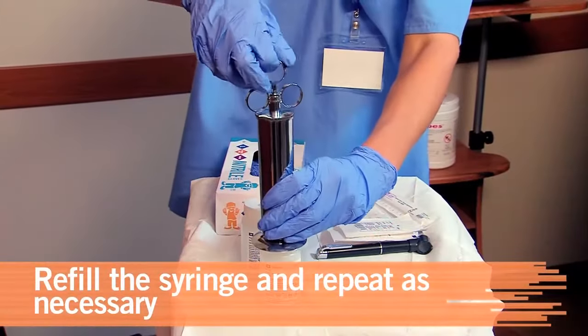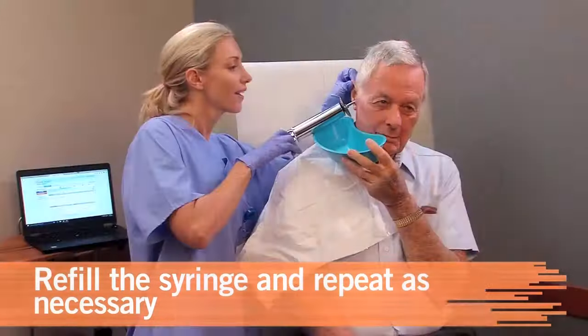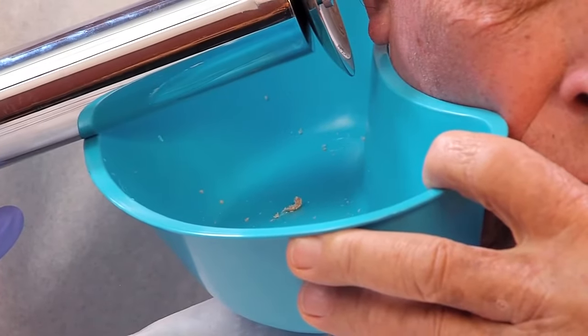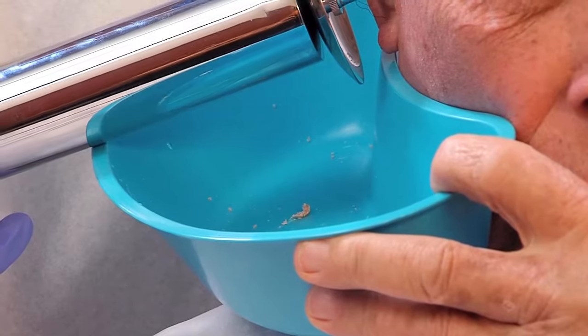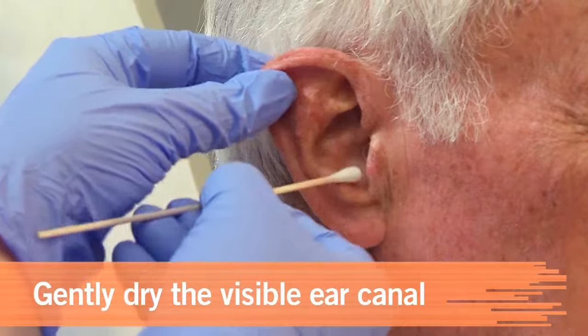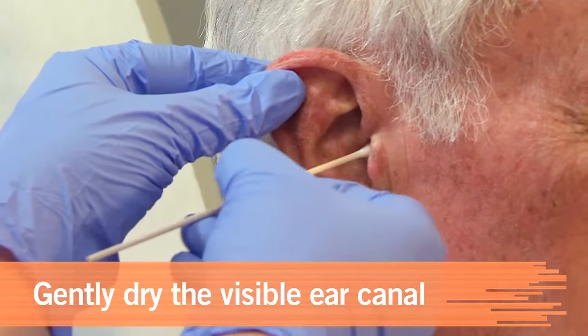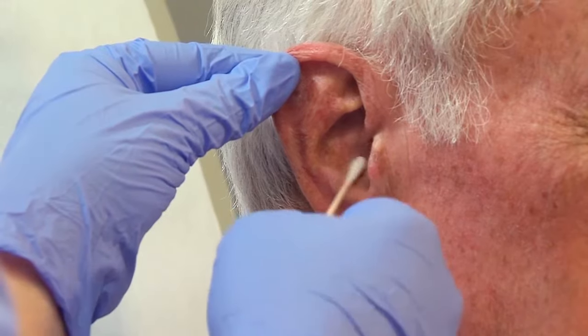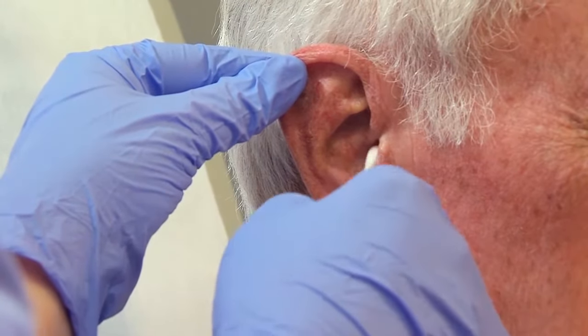Refill the syringe with warm solution and continue until the material has been removed. Note the particles in the collecting basin to be evaluated after the procedure. Dry the patient's outer ear, then dry only the visible portion of the ear canal with a cotton-tipped applicator. Don't insert it any farther, as doing so could cause serious trauma.